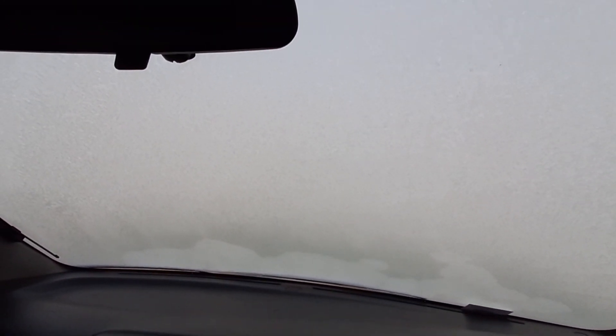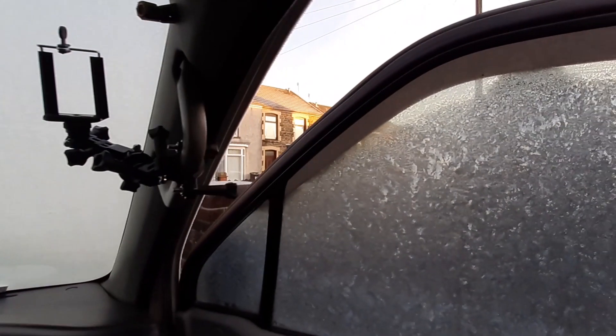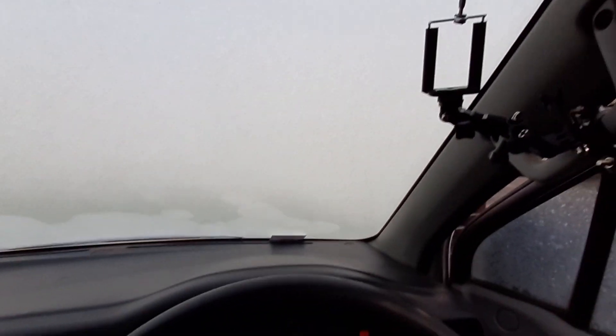Morning guys, it is really frosty this morning, we're all frozen in — so this is a cold start on the black diesel. I've cycled the glow plugs a couple of times just to make sure it is warm because it is absolutely freezing. And that's first time.